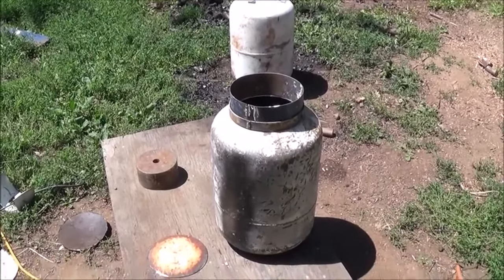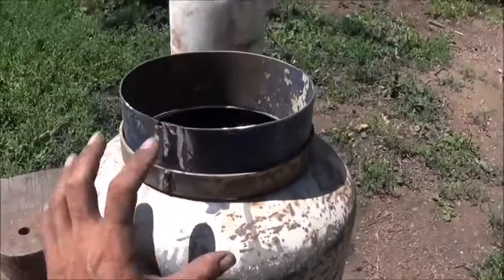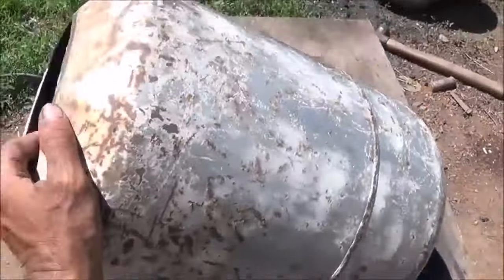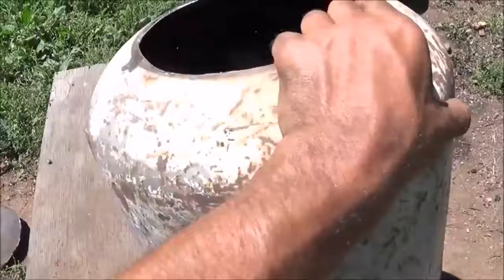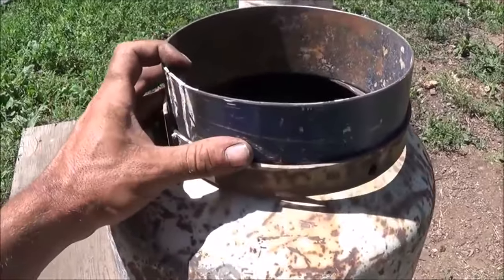Right now I'm working on the first tank. You can see the other tank still in the background with nothing done to it. What we're building here is the wood holding tank and the reduction zone. I've just cut both sides out of the propane tank — one side's a little bigger than the other — flip it over so you can see that. So there you go.